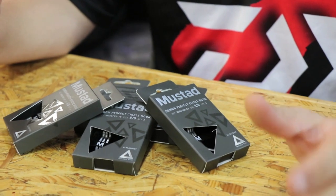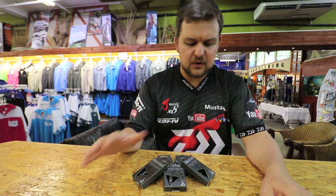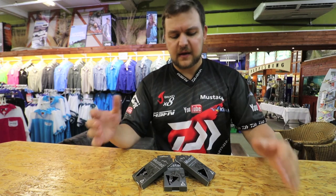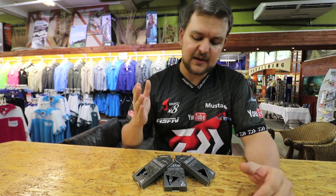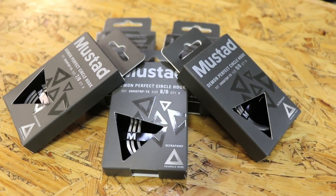It's Mustard's new proprietary MTC — Mustard Triangle Concept hooks that they've brought out. Specifically we're talking about the Circox they've brought in. They come pre-packed, you're looking at three hooks in a box, and we got them in the 7, 8, and 9 hook sizes. They're the most popular sizes and that's what's available at present.